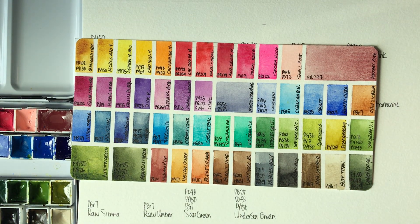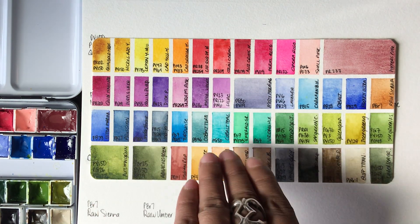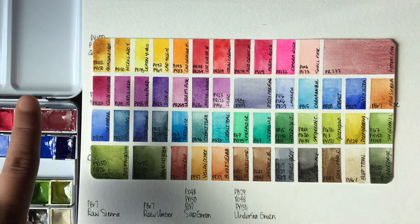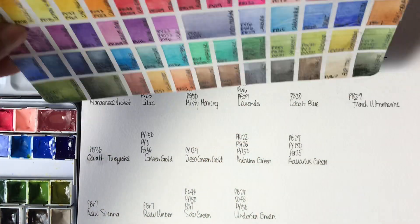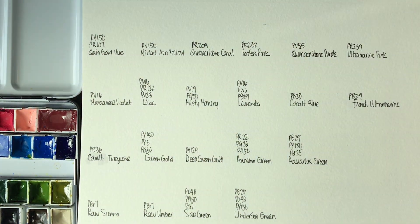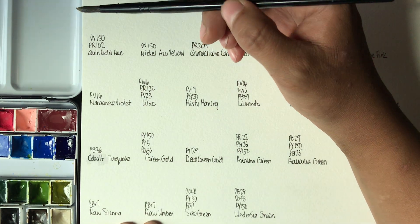Hi guys, how are you? Thank you so much for clicking on this video. So I made my own personal swatch to put in my watercolor palette. These include the new colors that I got and my older colors. Today in this video we're just going to swatch out the new colors that I received in my last Jackson's Art haul.